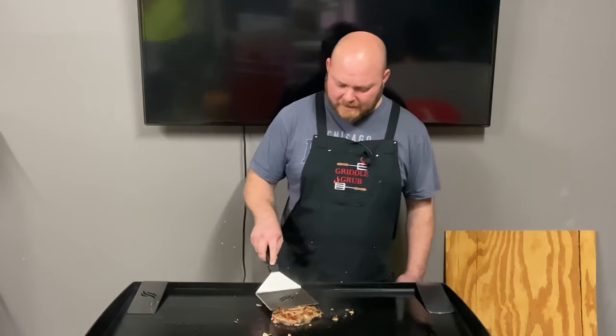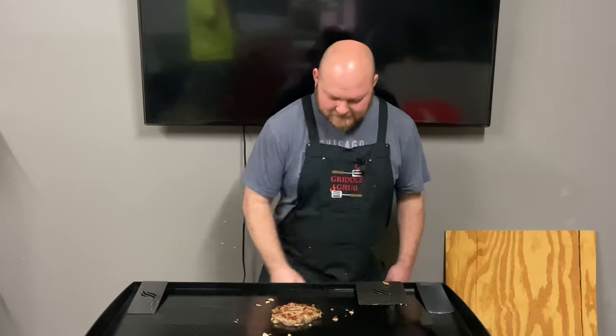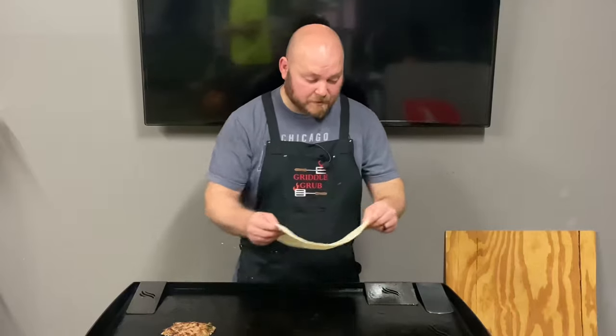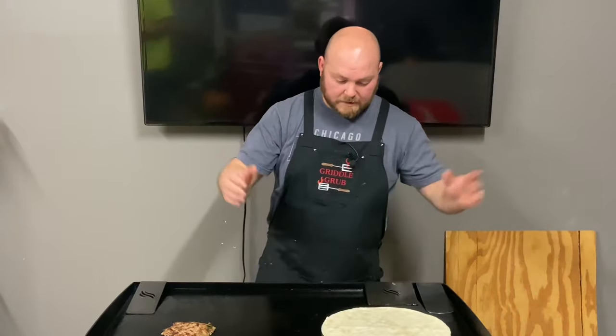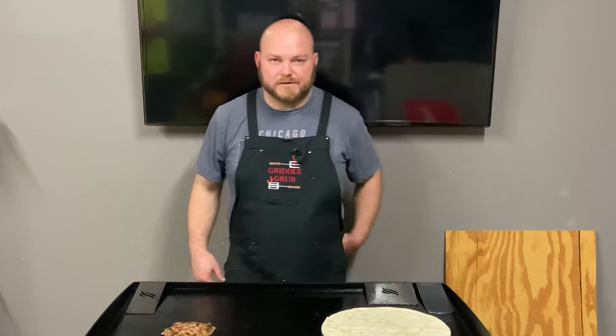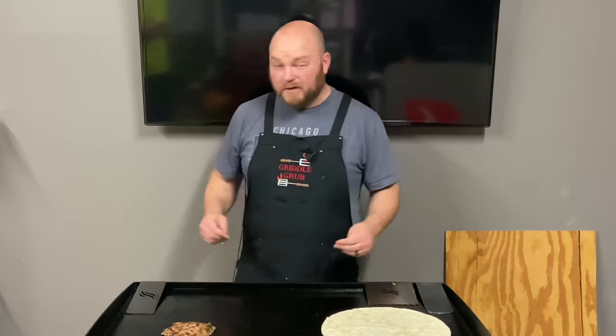Oh baby, look at you — this is looking good. All right, so this burger is just about done. I'm going to throw this tortilla on — I got some oil right there. I'm going to put it on for about 10 seconds or so. I just want to get it nice and pliable so I can fold it nice and easy, and then we're going to start building this thing.